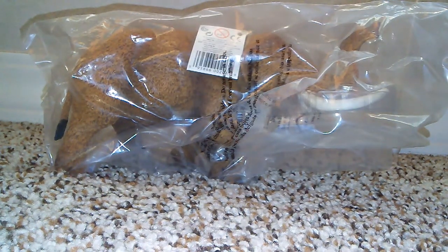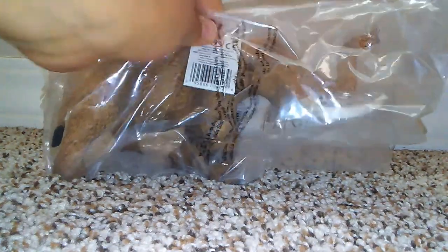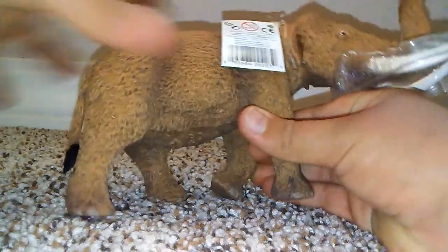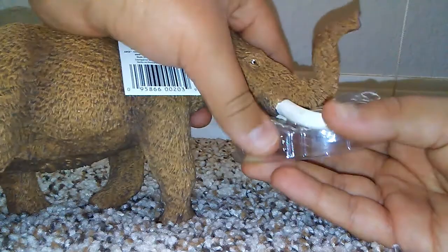Now we're going to open up the new for 2018 American Mastodon. Let's get this guy open — and he is free of the plastic! Oh my gosh, this thing looks absolutely amazing. There's a plastic piece to protect the tusks from bending.